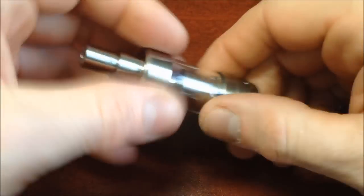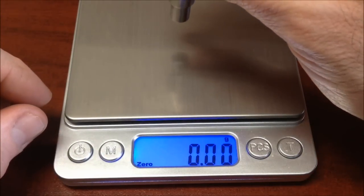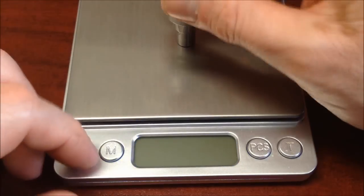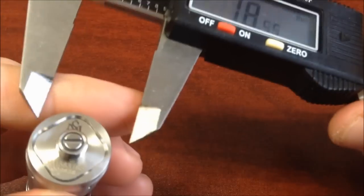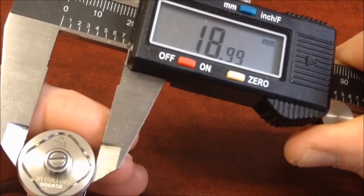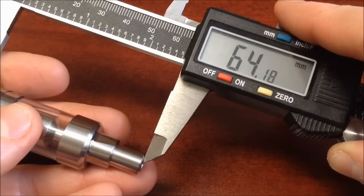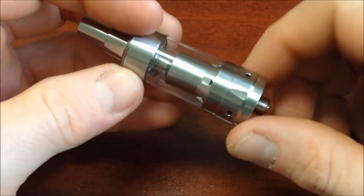Vamos a pesarlo para ver cuánto pesa el atomizador — nos da casi 57 gramos, 56.95 gramos. Vamos a ver su diámetro, tomándolo de la base: 18.99mm, prácticamente 19 milímetros. Y su longitud, tomándolo con todo y el Drip Tip, es de 64.17 milímetros.